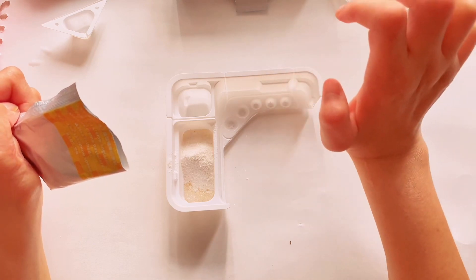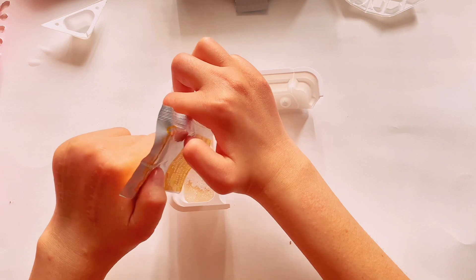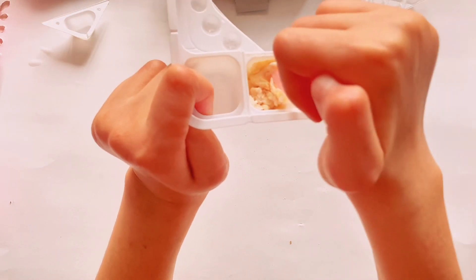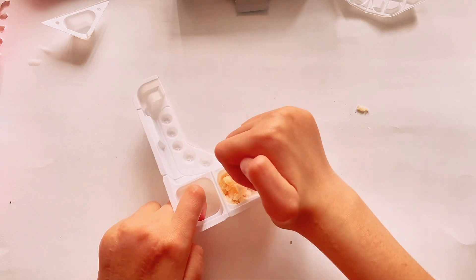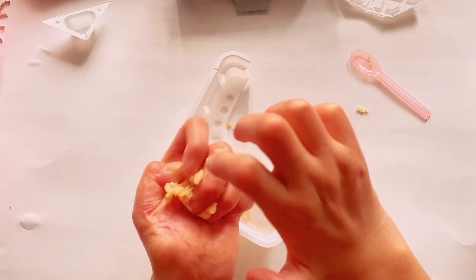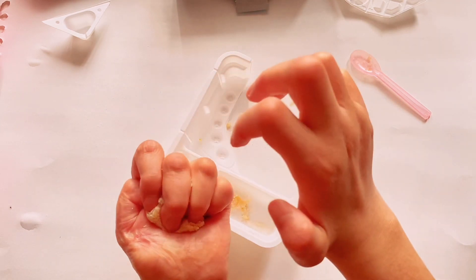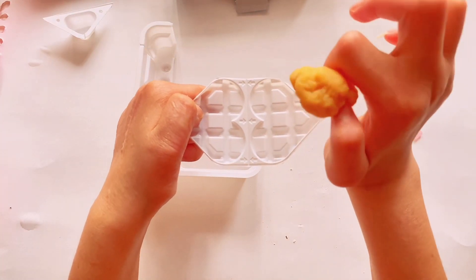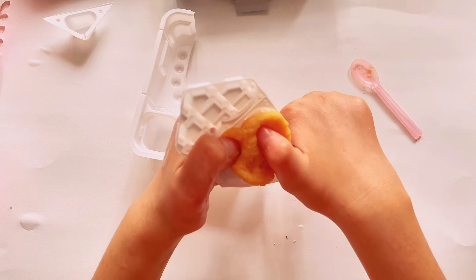It smells like cake. Can you mix this right? Let's add this in. I'm going to try my best to not make a mess. I'm going to try my best to put it in the waffle — next is to put it in the waffle. I'm trying to shape it right.